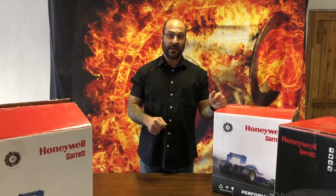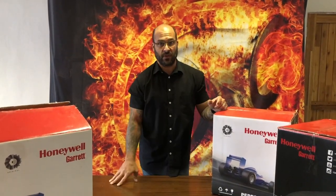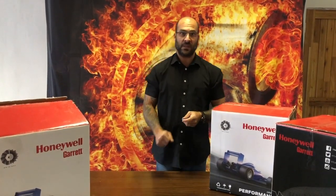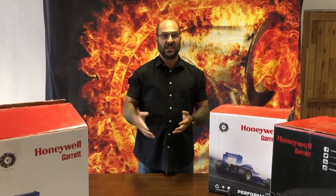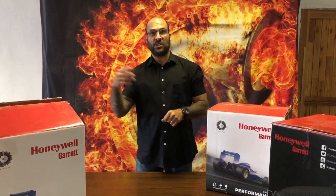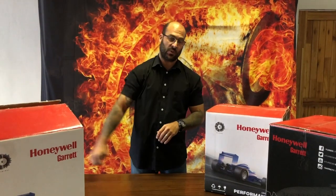Today we've been asked to do some reviews on the G30 turbos. We've been doing comparisons between the fake turbos that are copies of the G25 specifically, and through interaction on that video, a lot of people started asking for comparisons between the GTX gen 2s, the G30s, and the G25s compared to the GTX 28, etc.